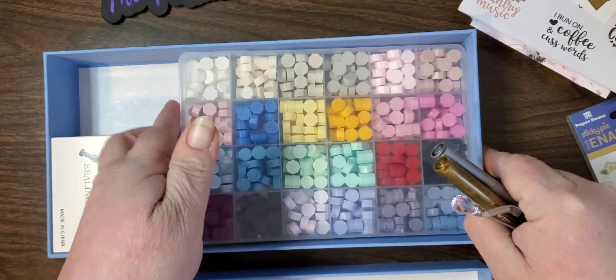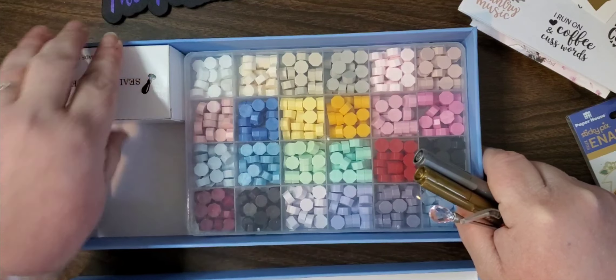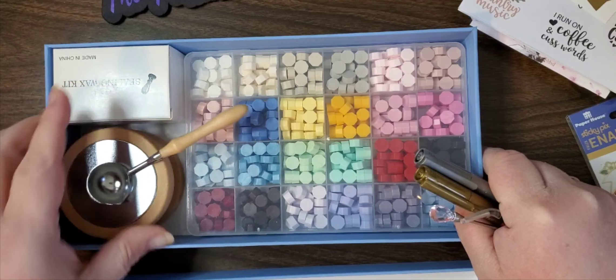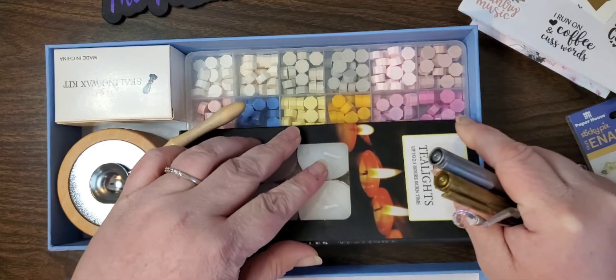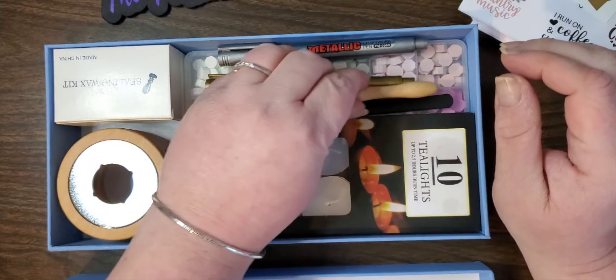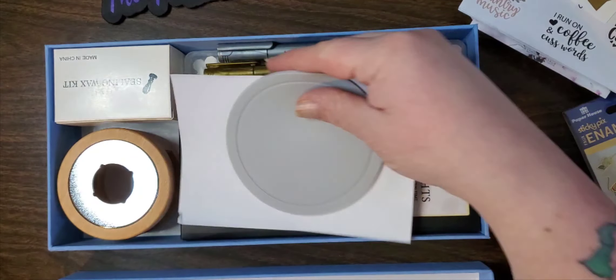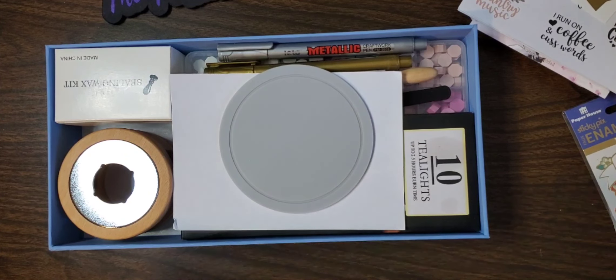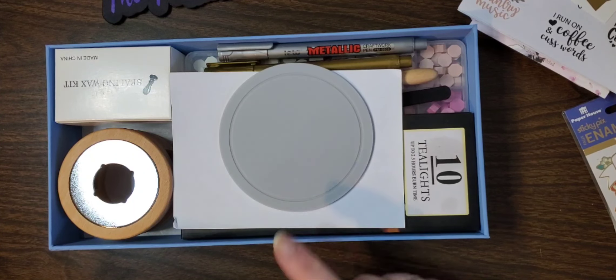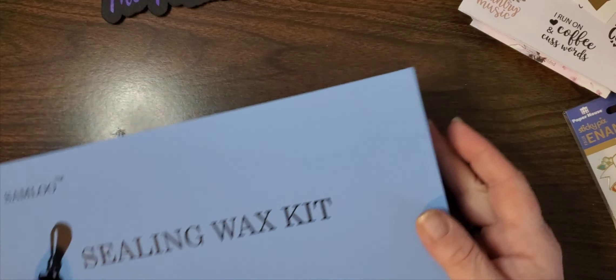The main reason I got this box was for the silicone pad, because I want to be able to do the wax seals on the side before putting them on stuff, since I have tape I could use to put them on. So we have that.